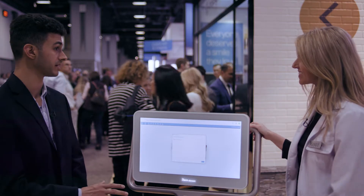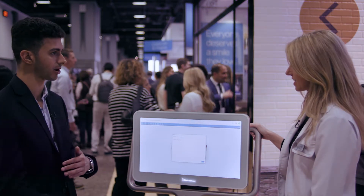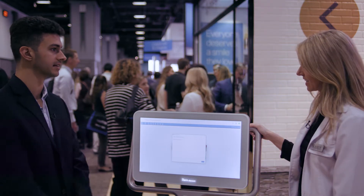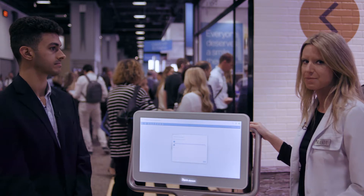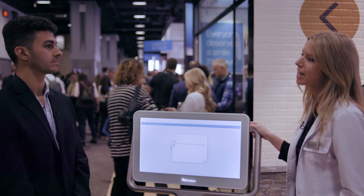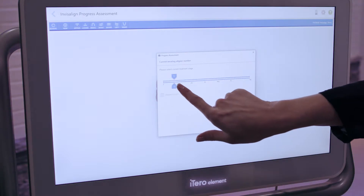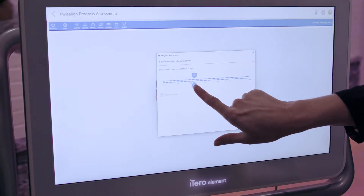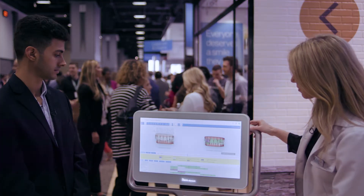At this point of the treatment the patient has already come back to see how they're tracking, so this is as part of a follow-up consultation? Yes, and the doctor can use it whenever they want to see exactly what's happening — if they want to use it for a refinement, or if that patient has admitted to not wearing aligners as often as they should. They can also use it as a patient education tool, however they would want to.